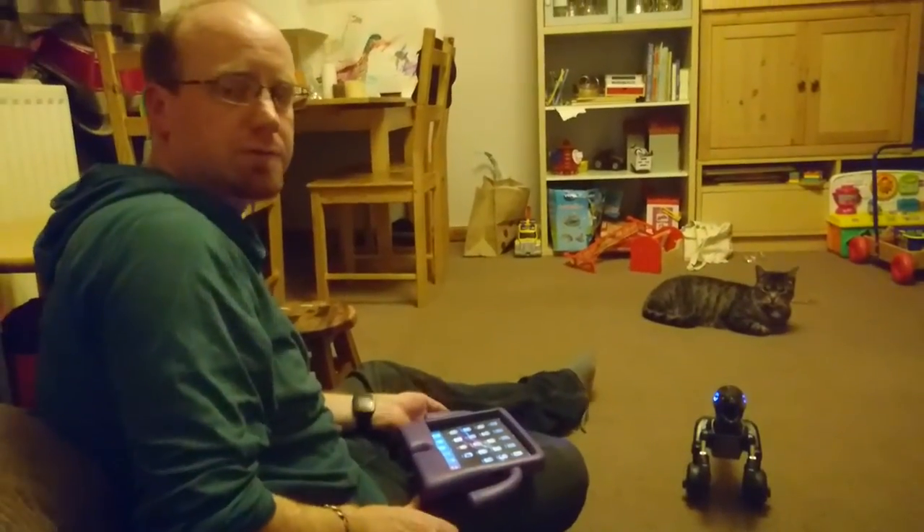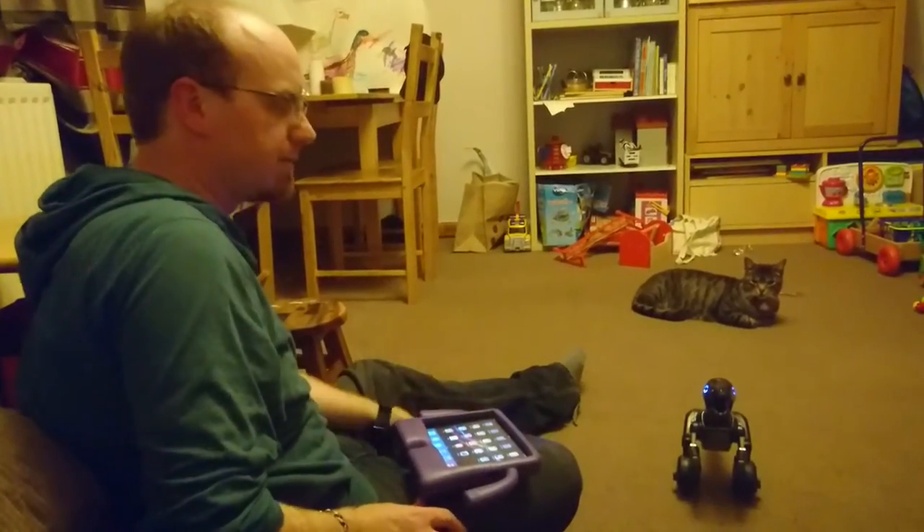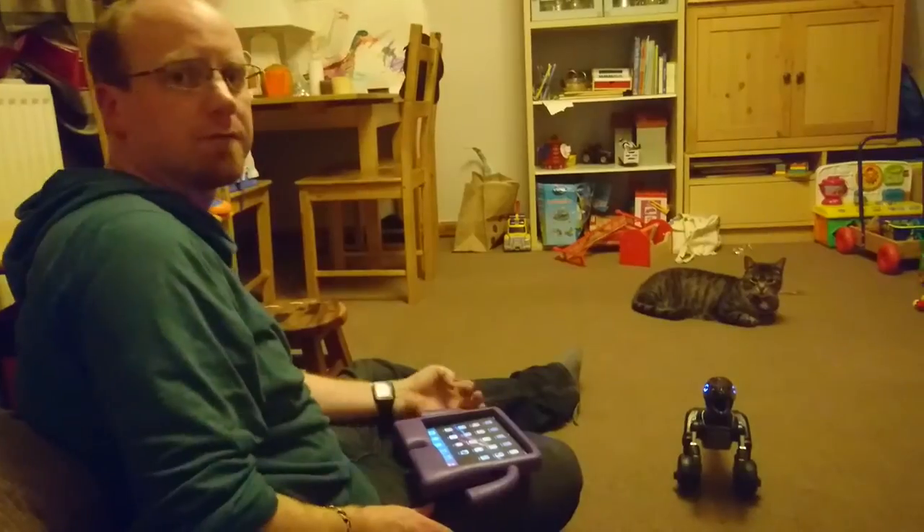Hello and welcome to a cool smartphone video. Today we are showcasing the Miposaur robot toy from Huawei.